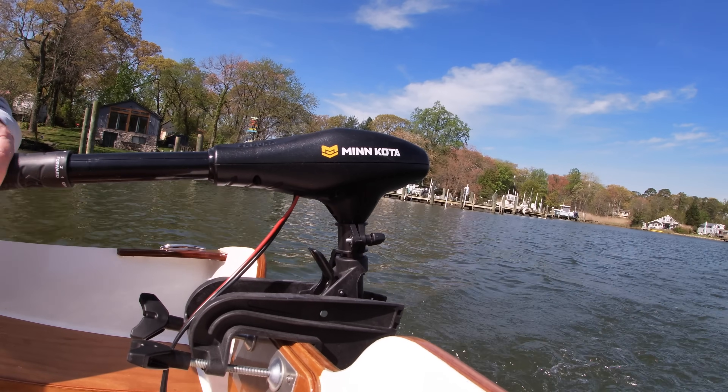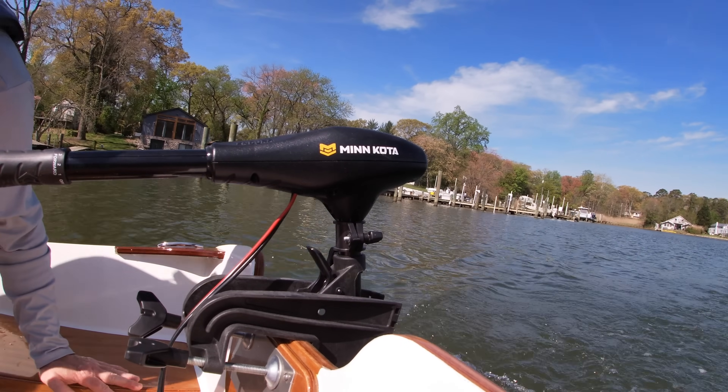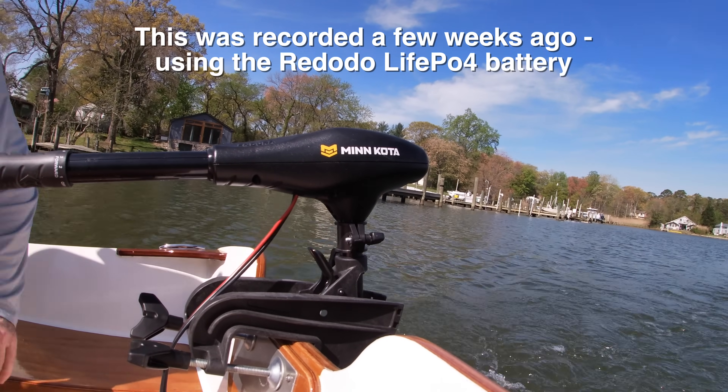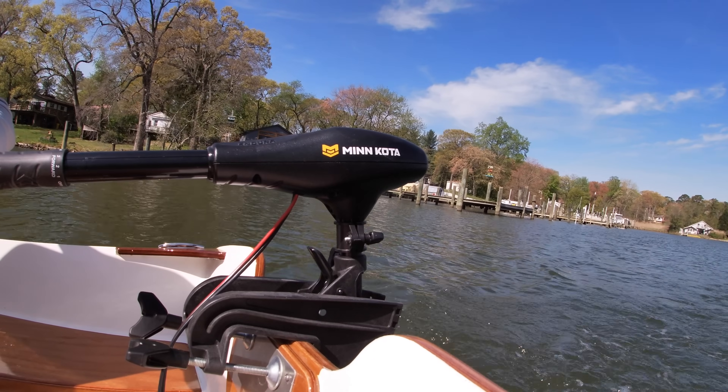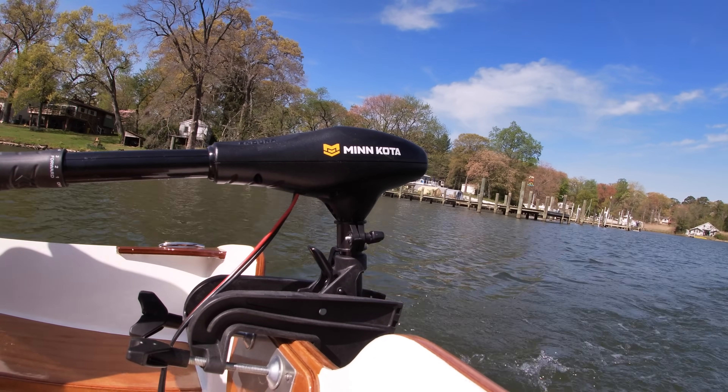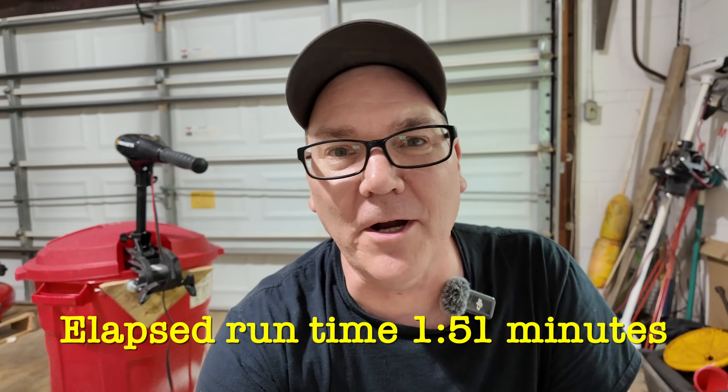If the owner's manual, the packaging, and the box doesn't say anything about it and doesn't warn me about it on the product, I think that's a distinct problem — because I could inadvertently ruin a trolling motor by running it off the wrong type of battery. It's almost two hours into this test and this thing's still running just fine and going strong. I checked with my friend Aliex to see if he'd had any experience with a Minn Kota motor failing because of a lithium iron phosphate battery.